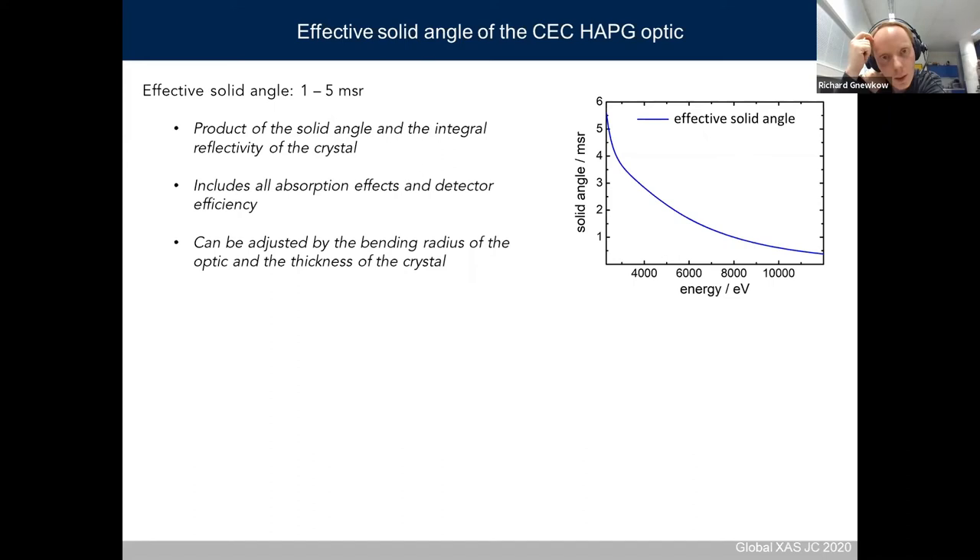The way we like to state efficiency is as the effective solid angle, which ranges from one to five milli-steradians. This value is the product of the crystal solid angle multiplied by the integral reflectivity, also including all absorption effects and detector efficiency. When your sample radiates isotropically into 4π steradians and you collect one to five milli-steradians, it's quite easy to estimate how many photons you can measure.